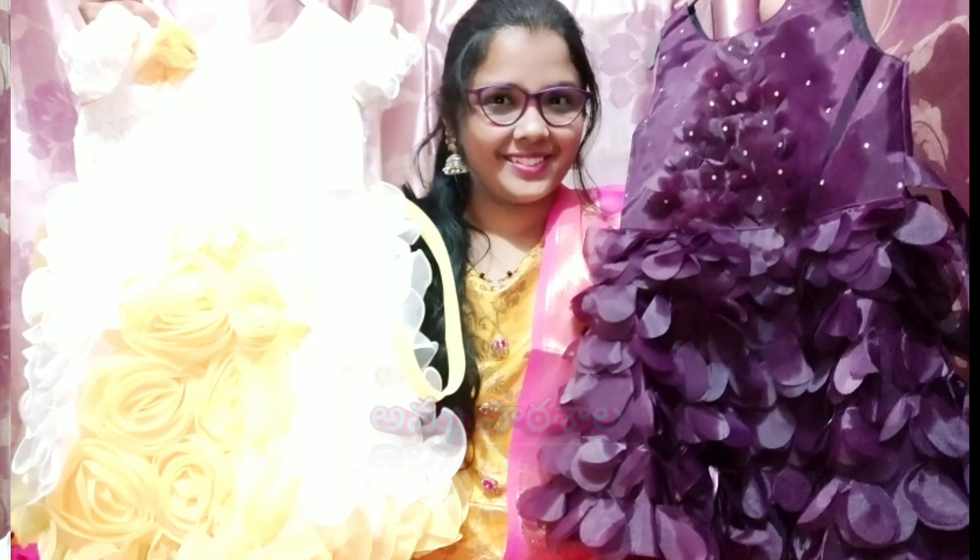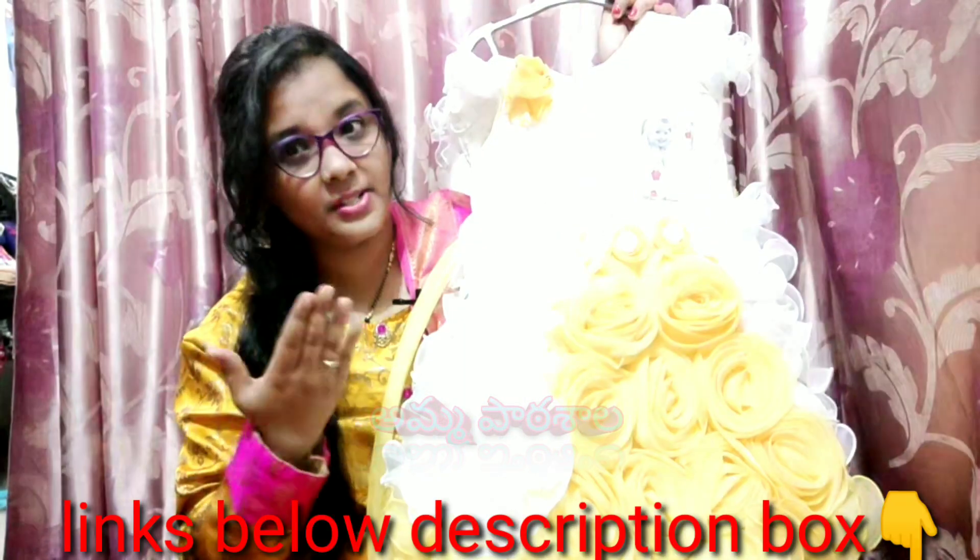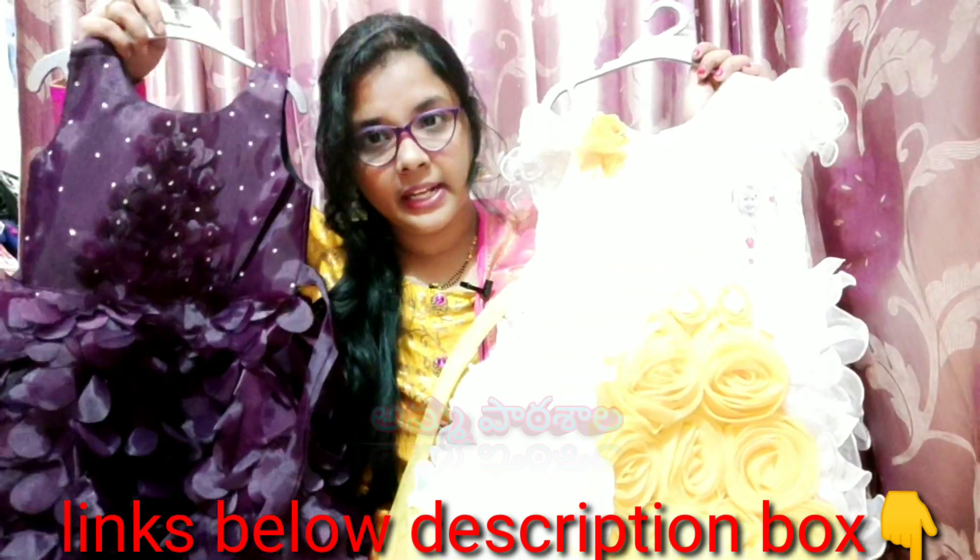we ordered two frocks online. One frock has a white and yellow color, and another frock has a white color.